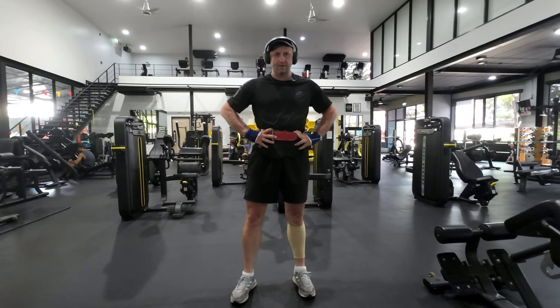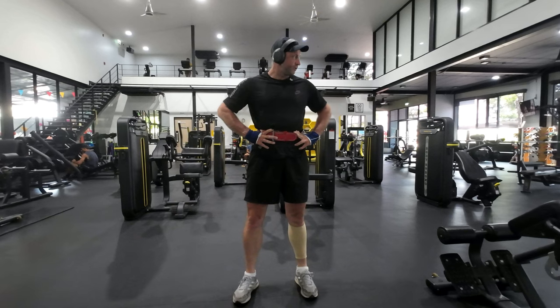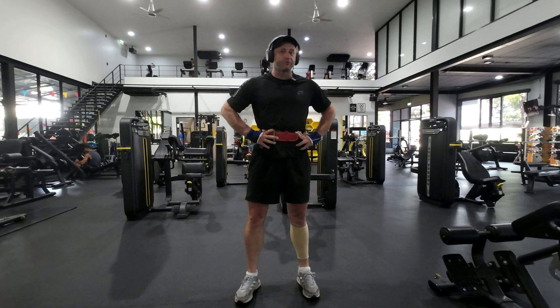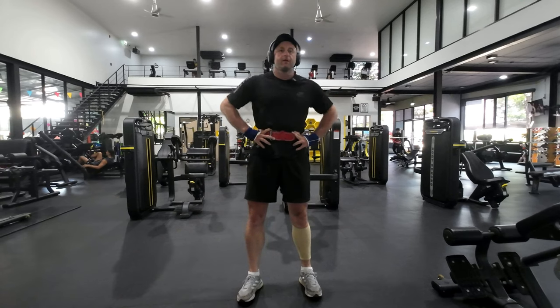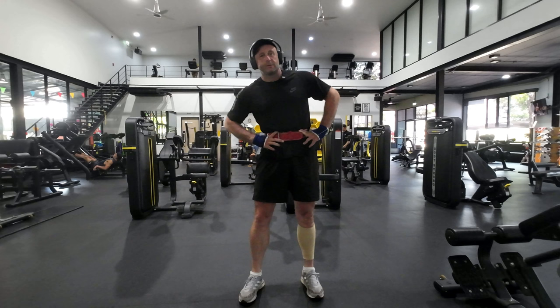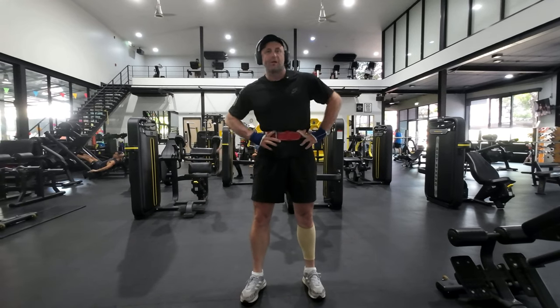So, herniated disc — not fun. I can't use the squat rack, so I'm using the Smith machine. You do lose a little bit of the balance that you get on the barbell, but this is a good alternative.